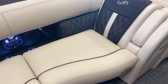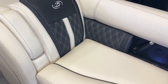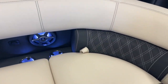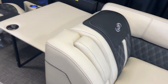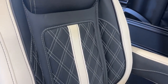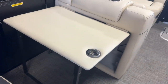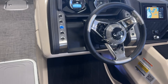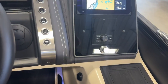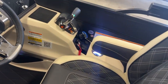We are topside on this 2025 Barletta Luso 23UC. As you can see, we have the RGB light package going right now — it really adds to the experience on this boat. We have the awesome enhanced vinyl stitching that comes with the Luso, our fold-out table, and at the helm we've got that upgraded JBL sound system as well in 2025.